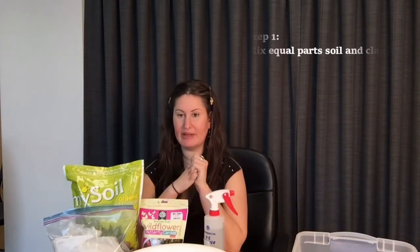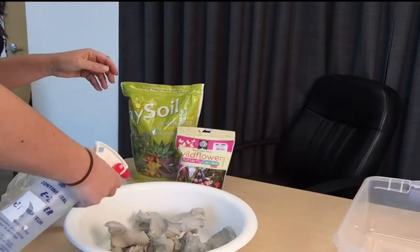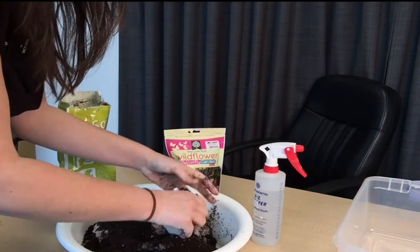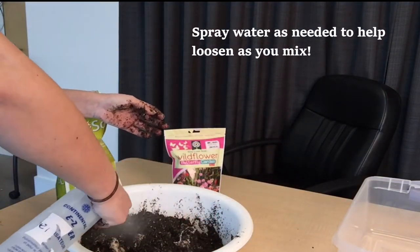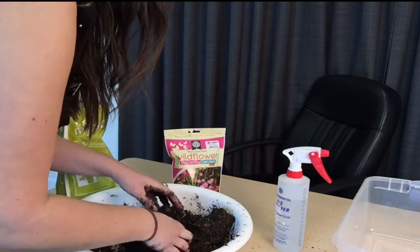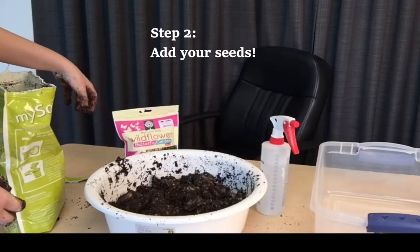To get started, we are going to mix equal parts of our soil and our clay in our mixing bowl. With our clay and soil mixture, we can then, in step two, add our wildflower butterfly blend seeds.